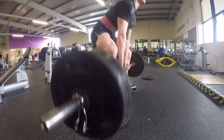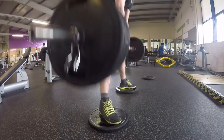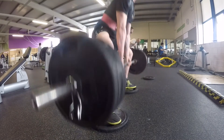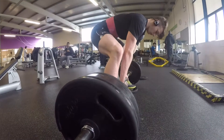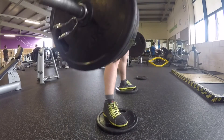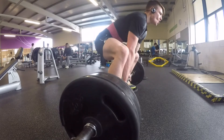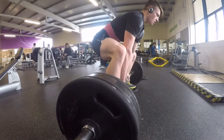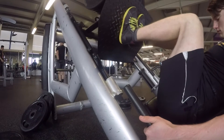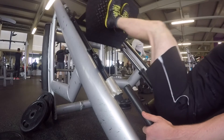From there we moved on to deadlifts. I decided to do a deficit deadlift variation to work on my speed off the ground for sumo, since sumo is naturally quite slow off the floor. It's about a one to one-and-a-half inch deficit — just standing on 15-kilo plates. I kept the weight at 140 kilos, about 70% of my deficit max which I put at around 200 kilos, and did three sets of eight. High volume at the start of the cycle — as we go on, volume will decrease and intensity will go up.